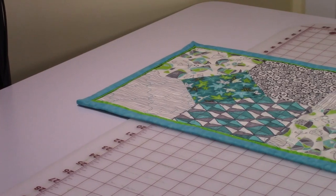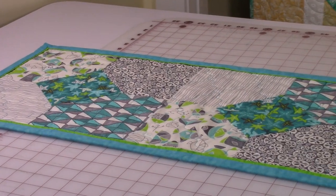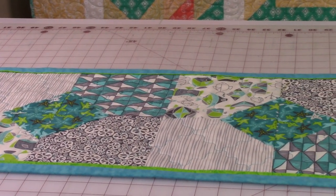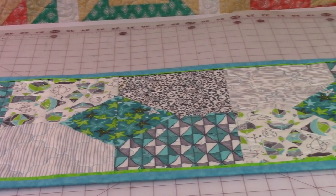Hi everyone, this is Cheryl and welcome to my sewing room. I'm going to demonstrate how to make this really pretty four-patch table runner using a fat quarter pack. So let's get started.